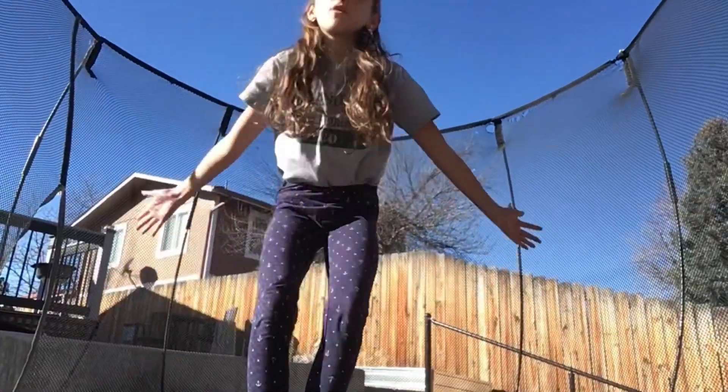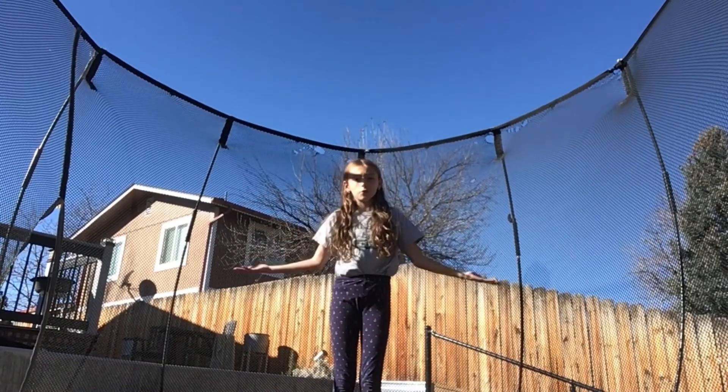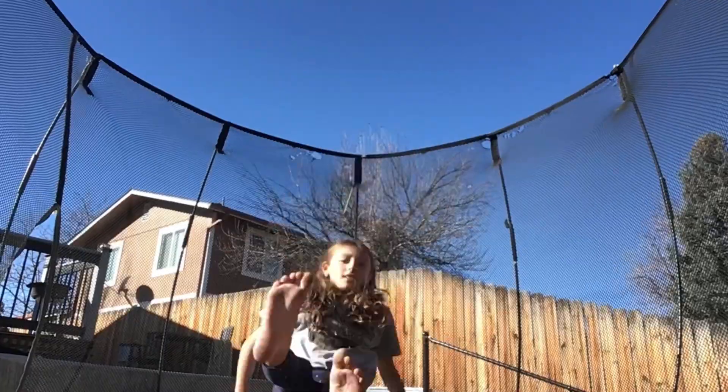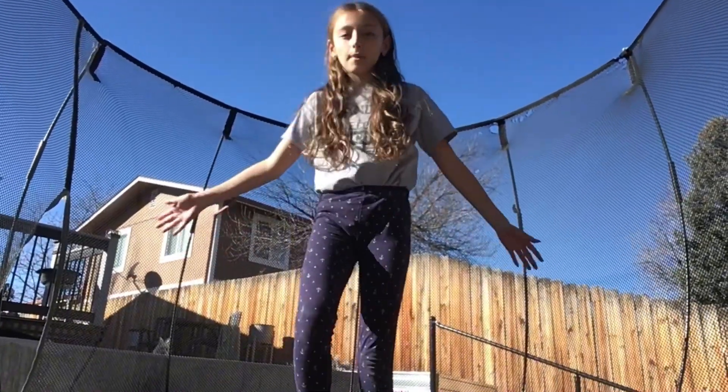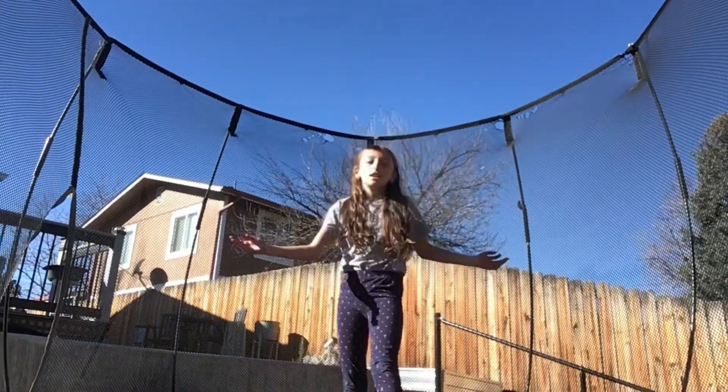Okay, it's time for action. I'm going to be doing some tips, some tricks, and some fun things on my trampoline in today's video. There's a little bit of sun glaring, so ignore that. But first, I'm just going to do a simple cartwheel.